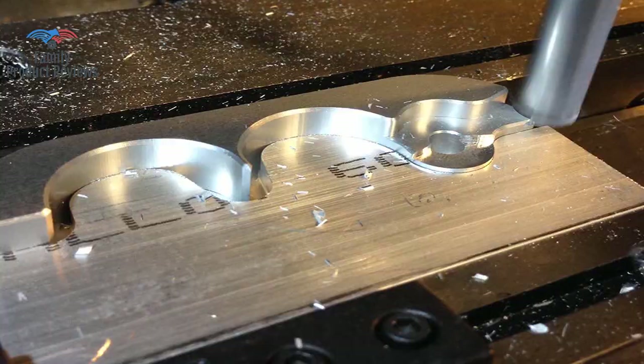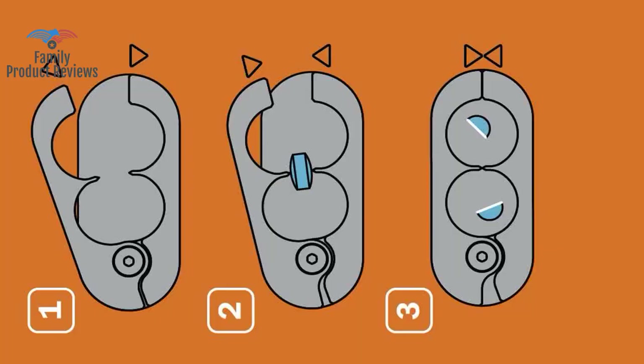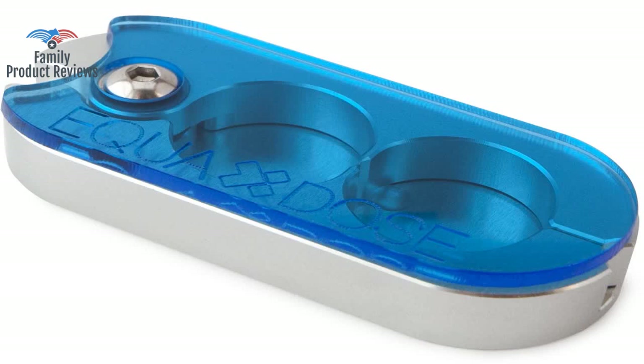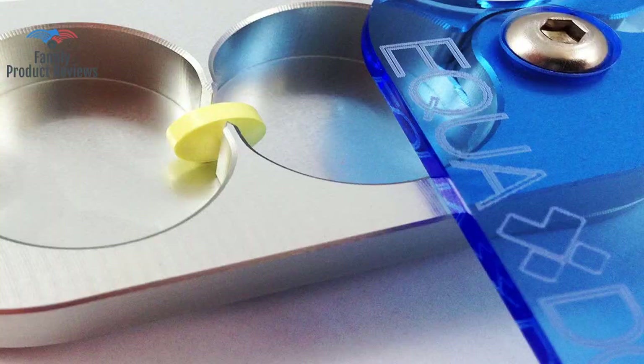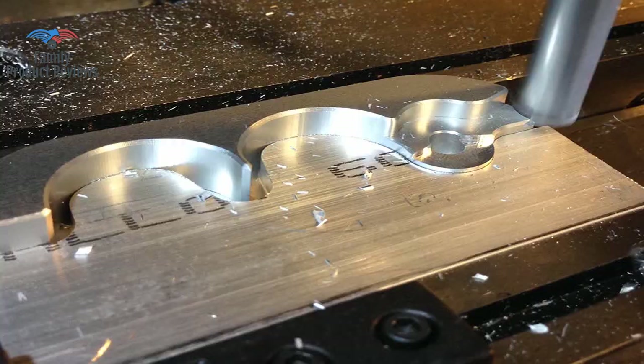Received it today and immediately tried it on several medications that were problems to cut. This one is really nicely designed and does a great job, even on tiny soft white tablets. Two evenly cut halves fall into their own space on each side of the blades.